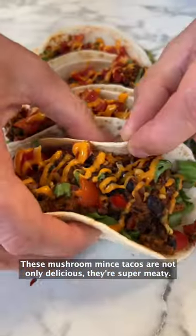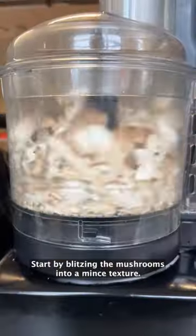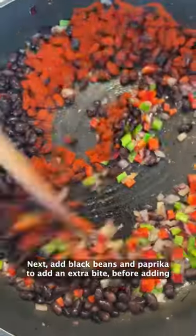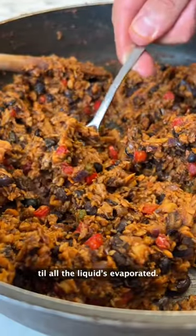These mushroom mince tacos are not only delicious, they're super meaty. Start by blitzing the mushrooms into a mince texture, then fry chopped onions and peppers until soft. Next, add black beans and paprika to add an extra bite before adding in that mushroom mince and simmering down till all the liquids evaporated.